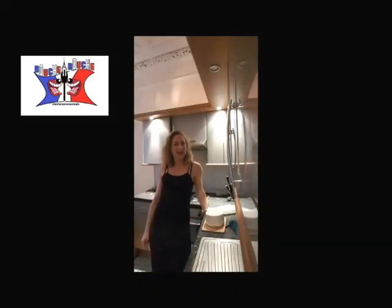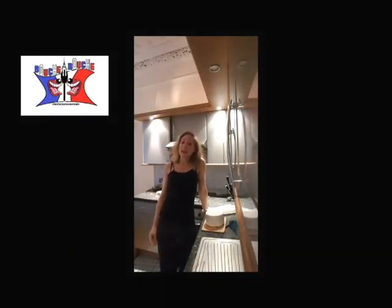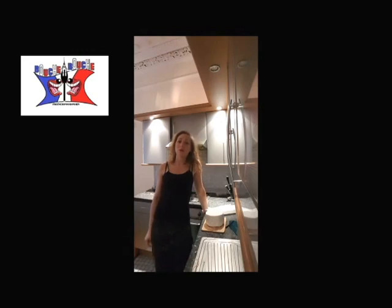Hi, this is Delphine on Bouchard Rouge. I'm happy to see you again. Today I'm showing you how to make some chocolate decoration called chocolate lace.